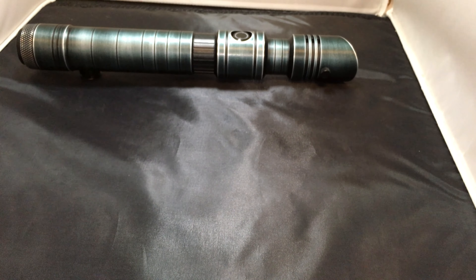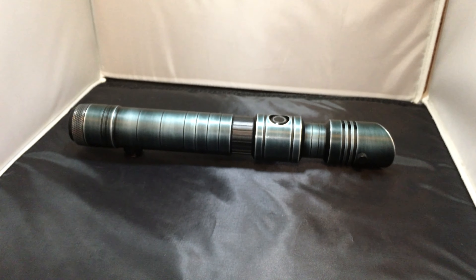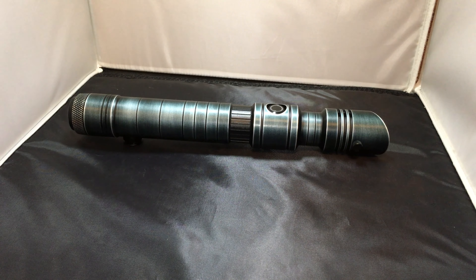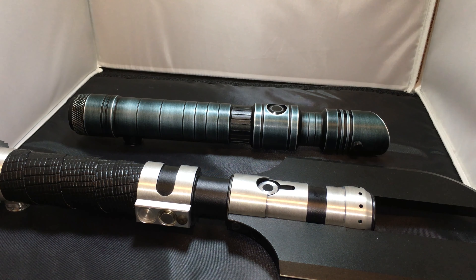Then we have this really cool section here — a really cool design element that really breaks up the saber and gives it a very different look. I really like the aesthetics of this.